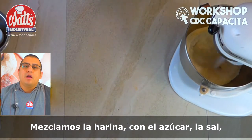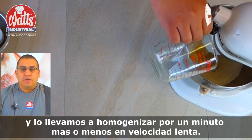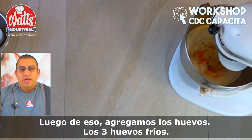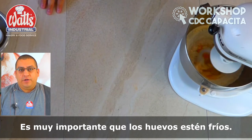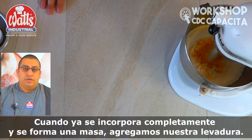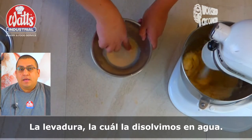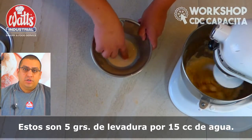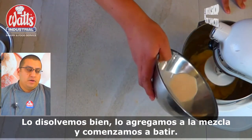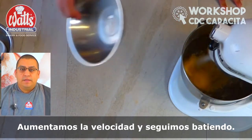We combine the flour with the sugar and the salt, and we homogenize it for a minute or less at low speed. After that, we add the 3 eggs and we begin to mix. We add the yeast as well, about 5 grams, and we begin to knead.